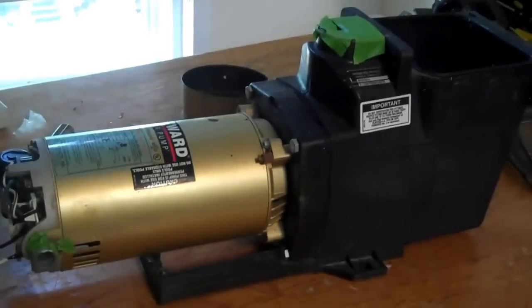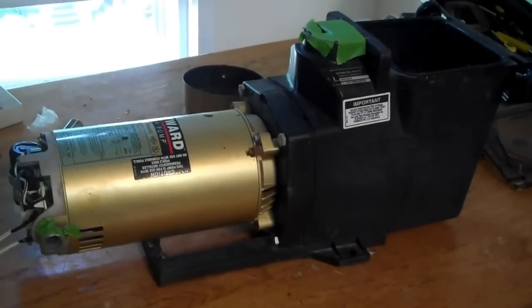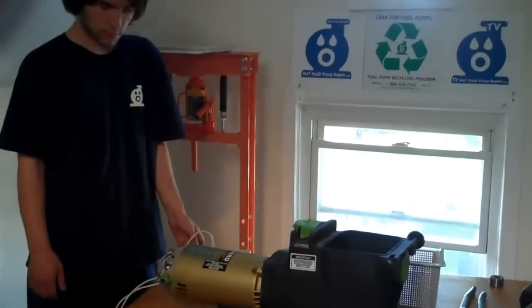So if your pump sounds like this, you can either change the motor bearings yourself or you can mail it to us and we'll rebuild the pump and the motor for you. One more time, Robert. All right, there you go. We'll check back with Robert in a little while and see the progress on the pump. Take it easy, buddy.